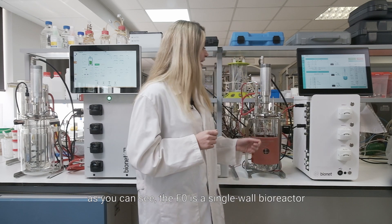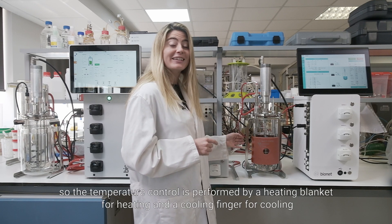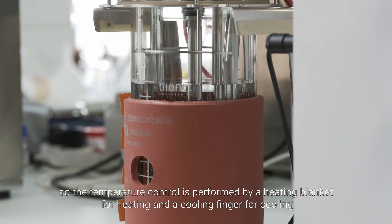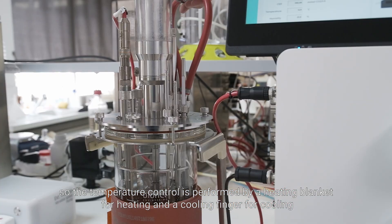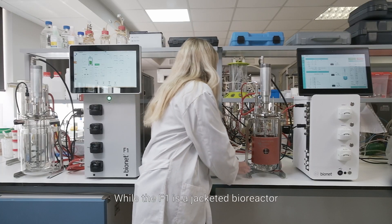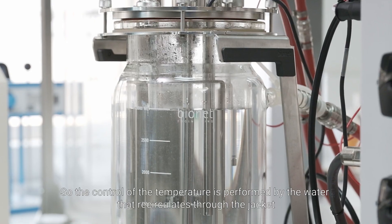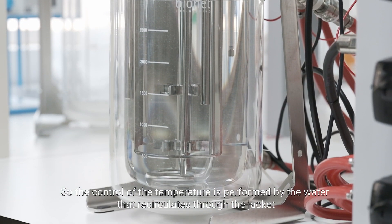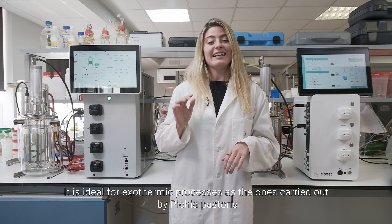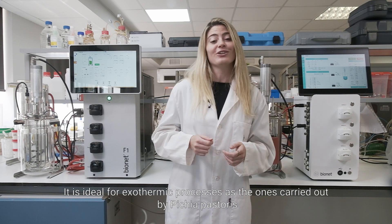As you can see, the F0 is a single-walled bioreactor, so the temperature control is performed by a heating blanket for heating and a cooling finger for cooling. While the F1 is a jacket bioreactor, so the control of the temperature is performed by the water that recirculates through the jacket. It is ideal for exothermic processes, such as the one carried out by Pichia pastoris.